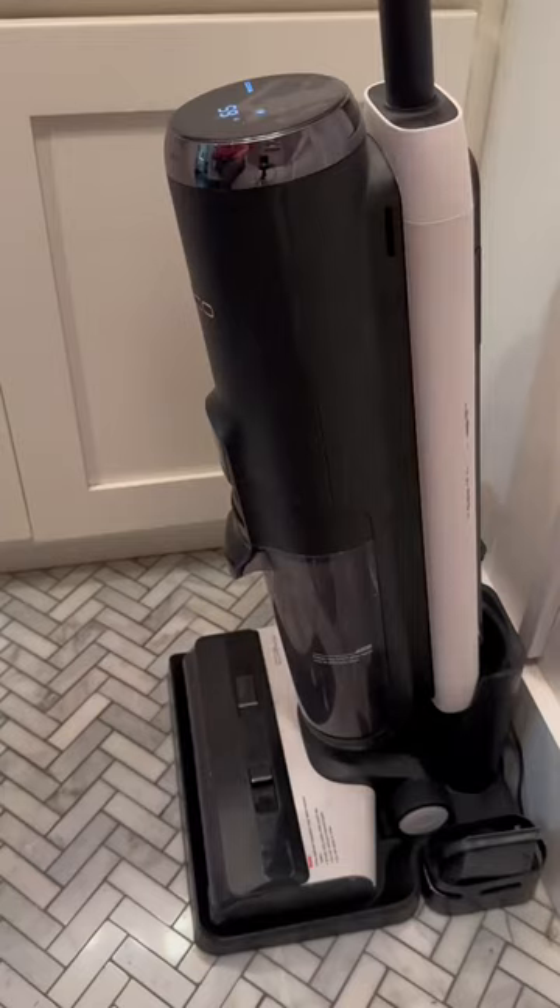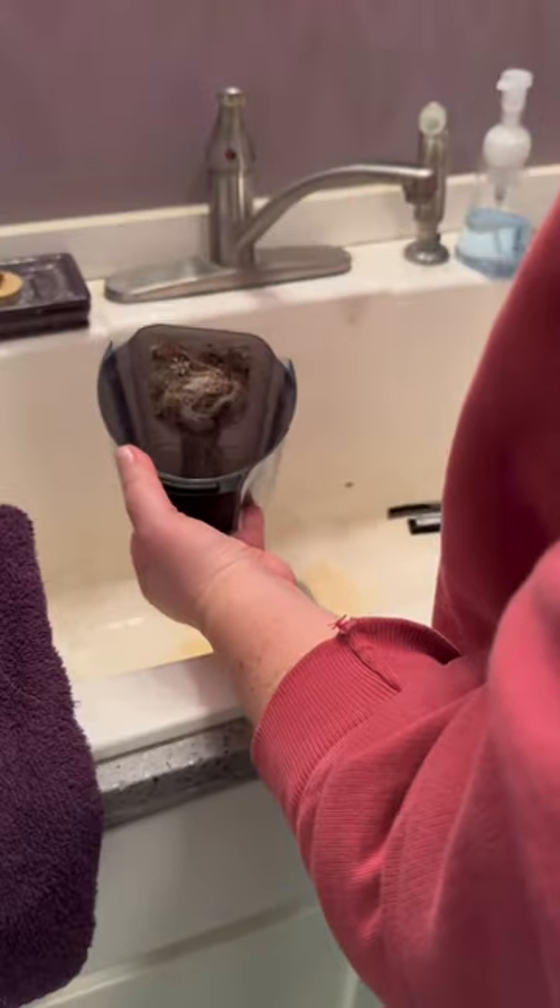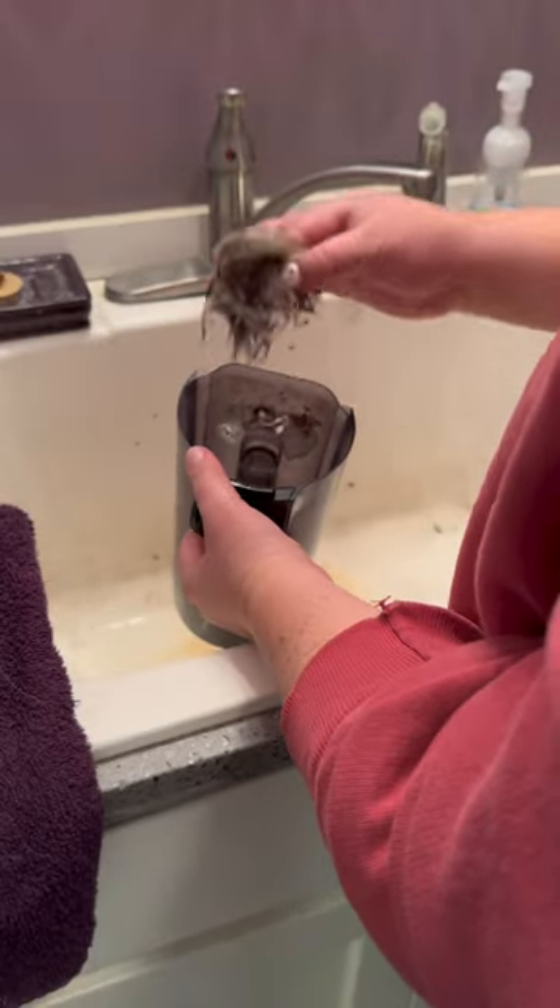It takes me just a matter of minutes. The first thing you're going to do is run a self-clean cycle. Once that's done, you're going to dump out your dirty water bin, rinse it, rinse the filter, and set those things aside to dry.